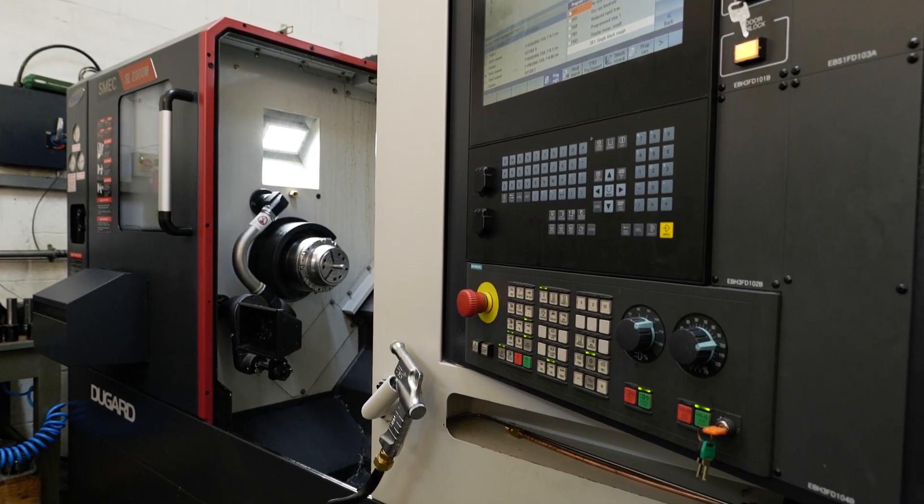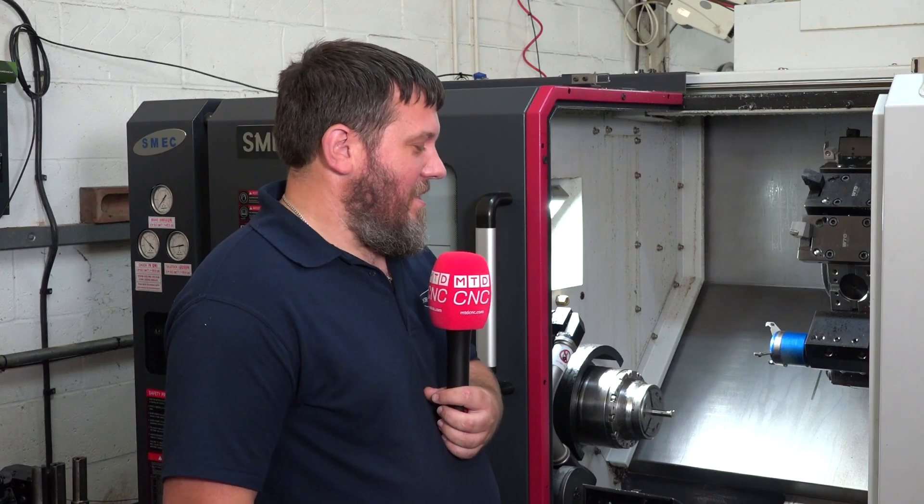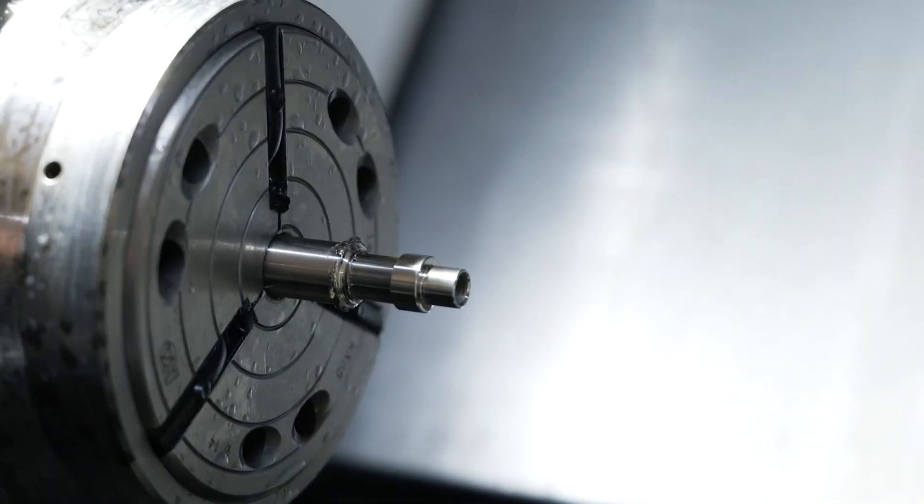Why did you pick this machine, Liam? We needed an upgrade. Our existing machine was only two axis. We were getting more and more work that was needing little bits of milling operations on it, which was tying up our CNC mills for too long.